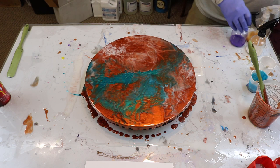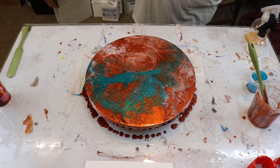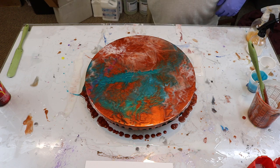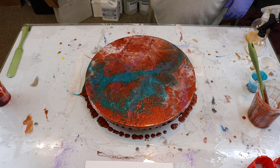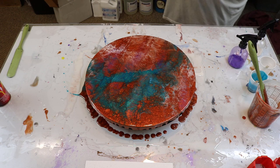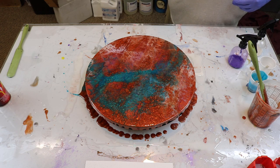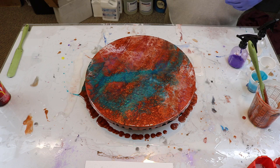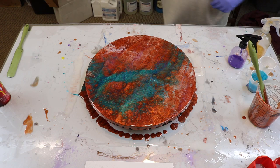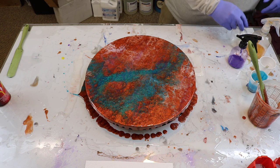I think we need to put some more turquoise in here. That's pretty cool. And now I'm going to do some of these sprays. I think this might be that apple green. I don't know what this one is — some sort of white.